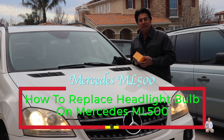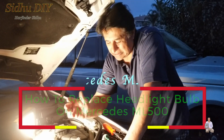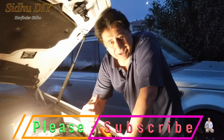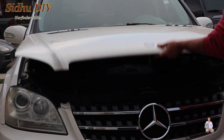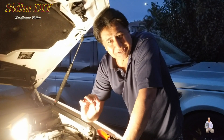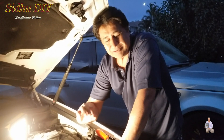Hello everyone, welcome to my channel. Today I'm going to share with you my Mercedes ML 500 situation — I have a headlight bulb that is burned out and I'm going to replace it. First we're going to pop open the hood. It's very easy and simple to change it if you follow how I do it.